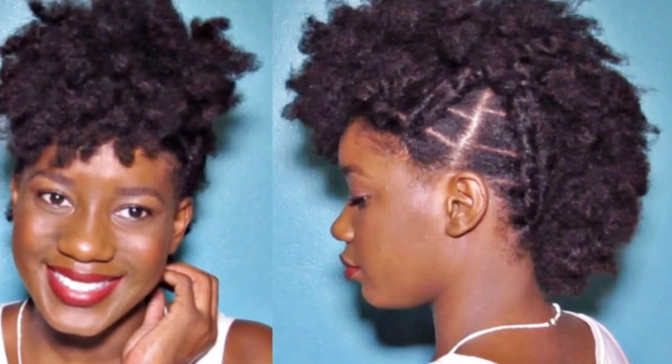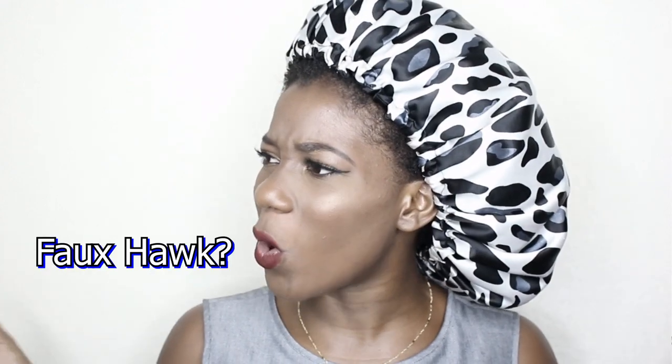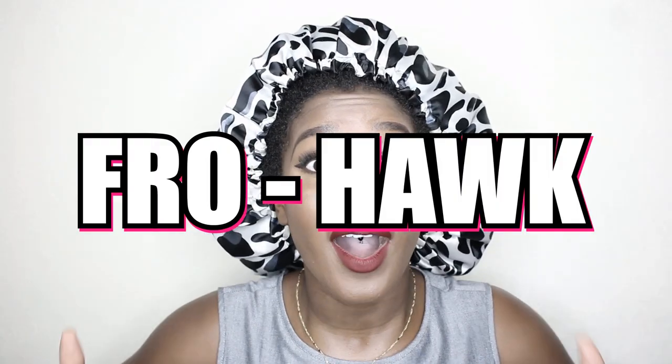Hey beauties, it's Viviana, and today I want to do a mohawk. In my almost two years of being natural, I've never done a simple sleeked-up mohawk. I've done a styled mohawk once before where I had the sides in elastic cornrows going up — it was really cute. But are you even natural if you haven't done a puff or mohawk, or the correct term — frohawk?